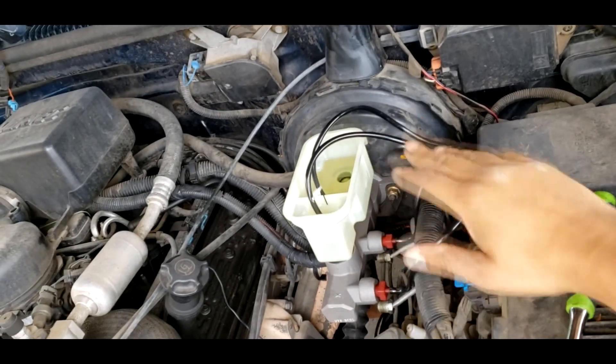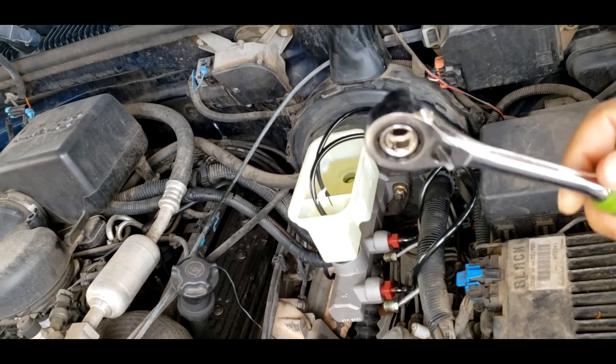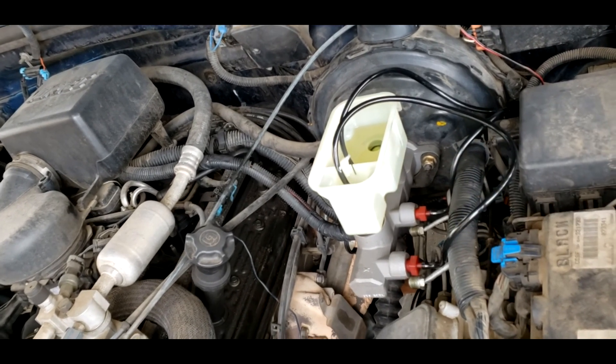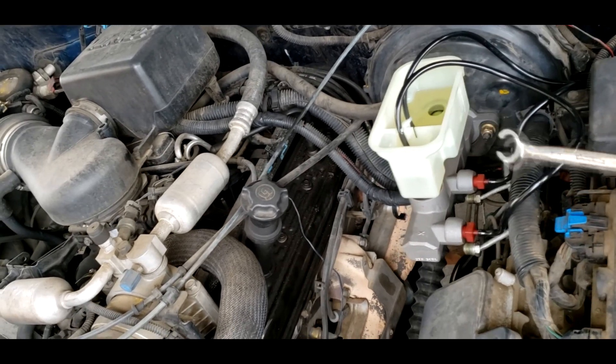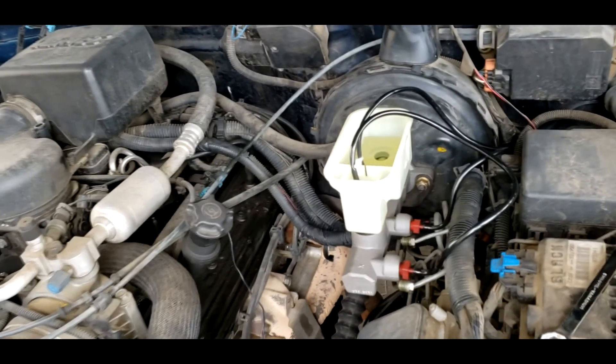Got it all on there, got it tightened down. I used a 15mm blow-through ratchet and socket because the deep socket was a little tight trying to get it out last time. Nine-sixteenths for the brake line fittings. So far I haven't lost a drop of brake fluid yet, but we'll see how this one goes.